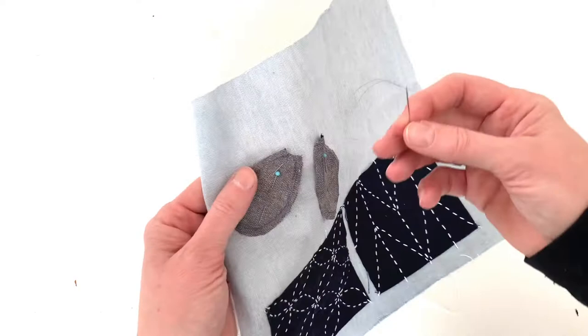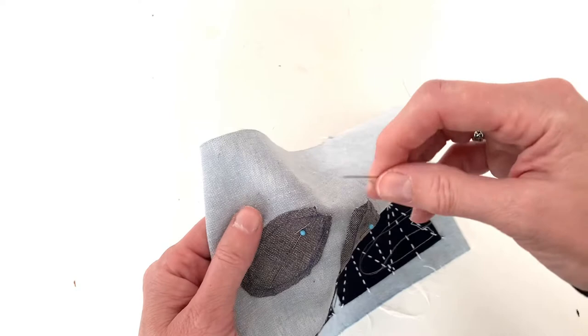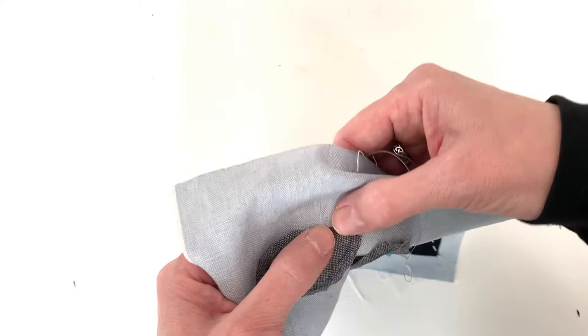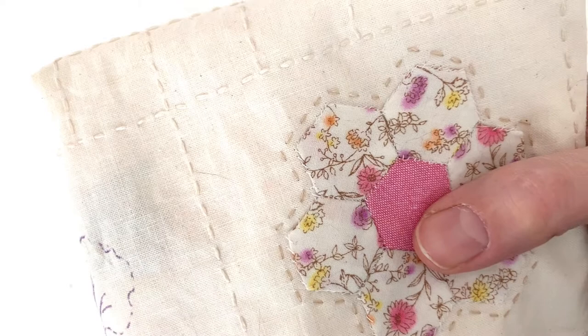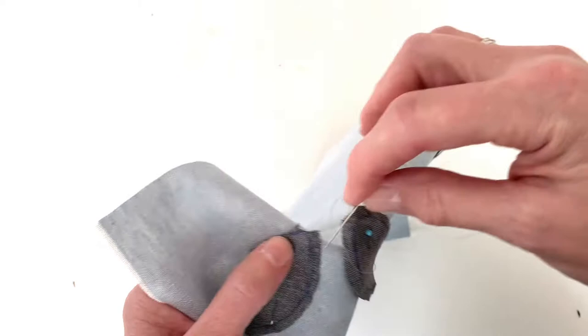Now it's time to attach our applique. I'm using ordinary sewing thread, doubled — I'm using gray, which matches pretty close to the applique piece. But you don't necessarily have to match if you take really tiny stitches that won't show, or maybe you want it to show as a decorative element. There are several different stitches you can use: a simple whip stitch, which I used in this example — you can barely see the stitches — a slip stitch, or a blanket stitch, which would be a decorative element as well.